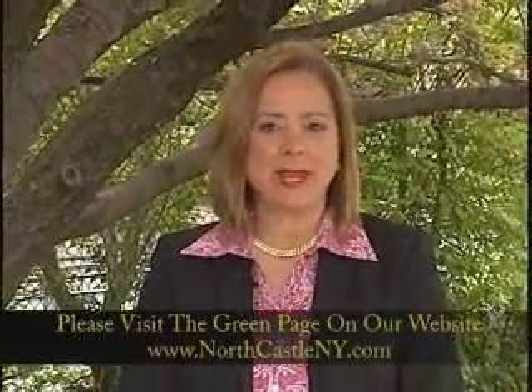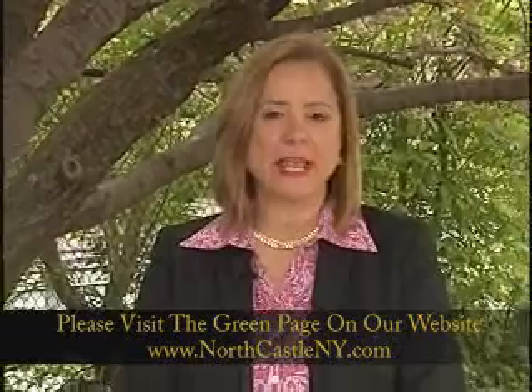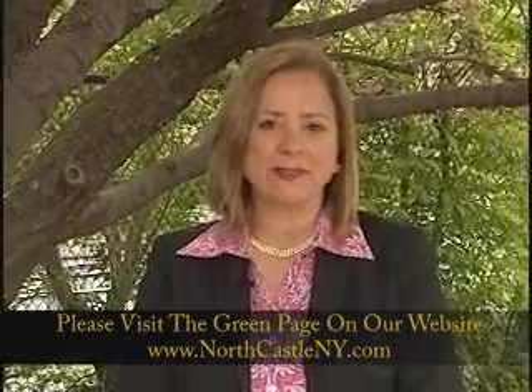Hi, I'm Diane Roth from the Town of North Castle Recycling Committee. I hope you have learned how easy composting can be. For other great green tips, please visit our webpage at NorthCastleNY.com. Thanks.